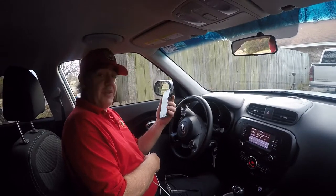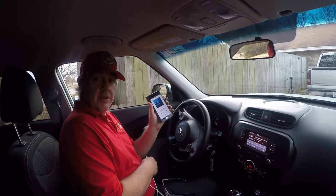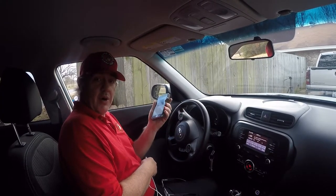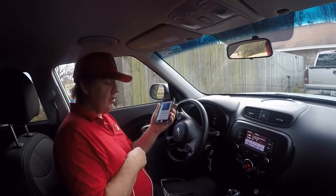I'm right here in a 2017 Kia Soul. I thought I'd show you how to plug in your iPod or phone through a USB cord and play your music while also charging it.